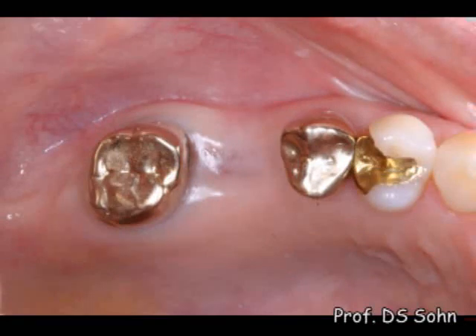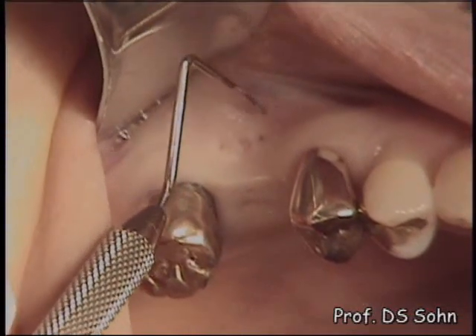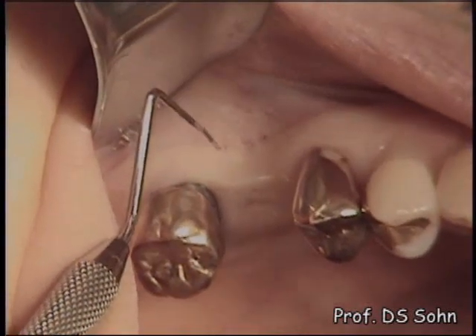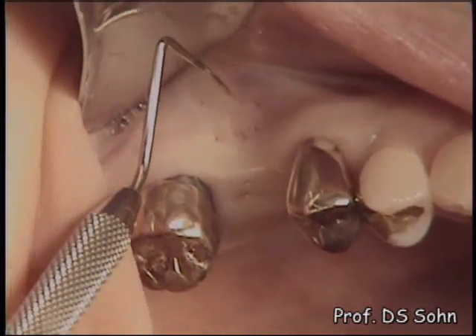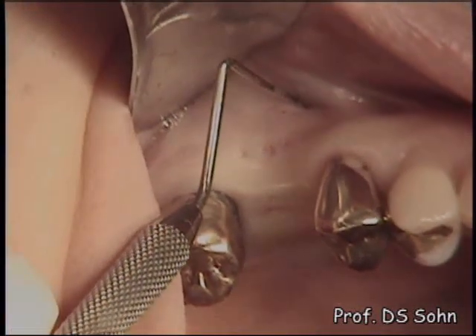The intraoral view shows sufficient attached keratinized gingiva at the implant site, so this case is a good indication for flapless surgery. Bone architecture was confirmed by cone-beam CT, and bone mapping was performed to verify any undercut on the buccal wall of alveolar bone.